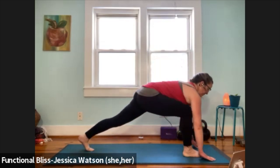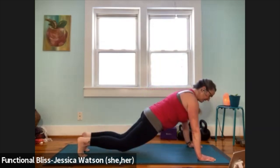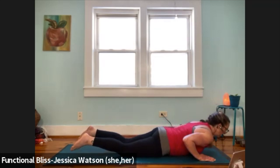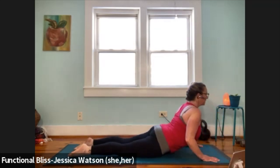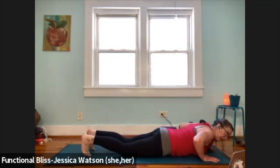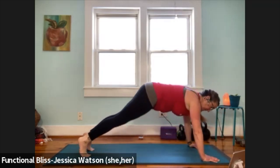Plant your palms, step back to a plank. Right away, bring the knees down. Rotate the eyes of the elbows, hug your elbows into your ribs, lower with control. One cobra here as high as you like. Exhale to lower down. Curl the toes under, find some strength, push your weight up into a plank position, and then find your way to your downward facing dog.